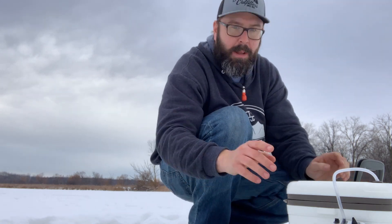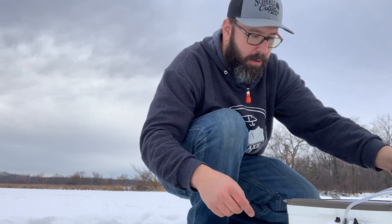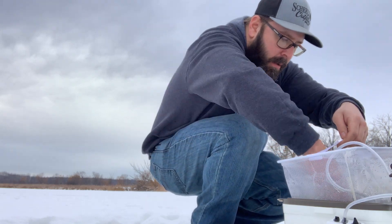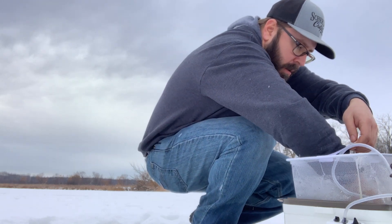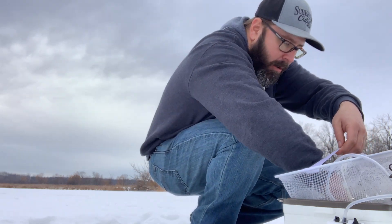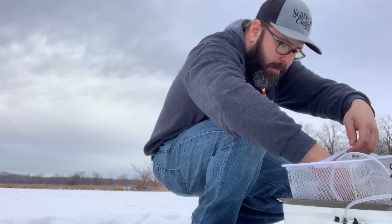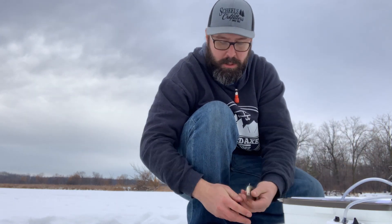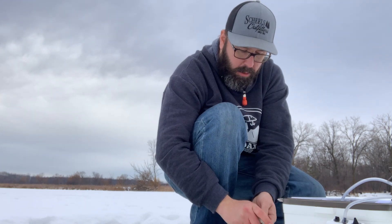The guys at Prior Lake Bait and Tackle hooked us up with some really good minnows — picked these up yesterday. Look at that sucker, they're massive. Really good bait. I'm going to put that big one in the house as a live decoy for the spearing.